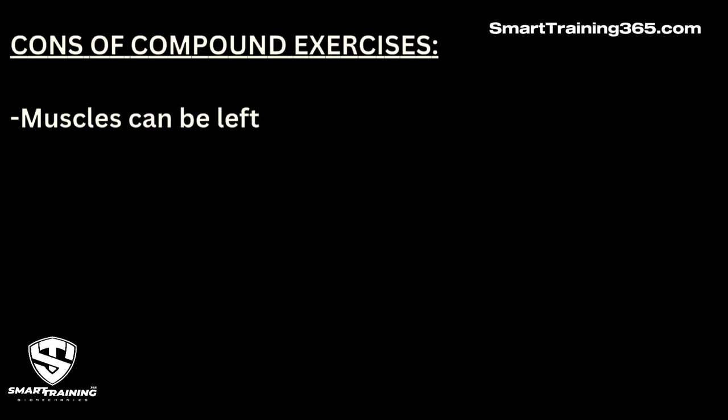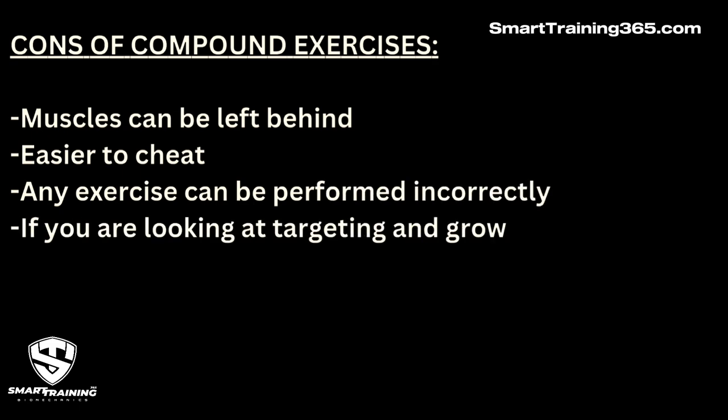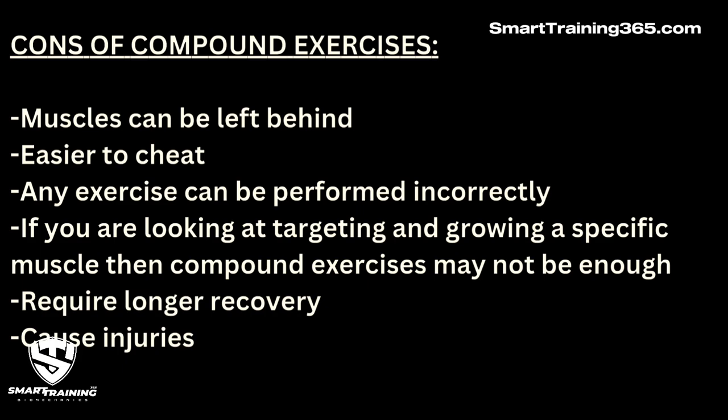Now let's talk about the negatives of compound exercises. Muscles can be left behind, it's easier to cheat, and any exercise can be performed incorrectly. If you are looking at targeting and growing a specific muscle, compound exercises may not be enough. They also require longer recovery and can cause injuries.